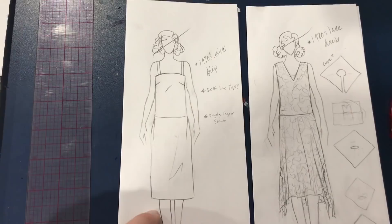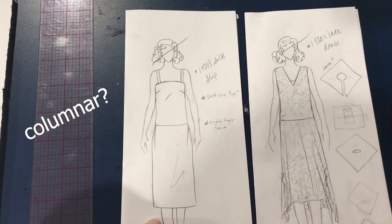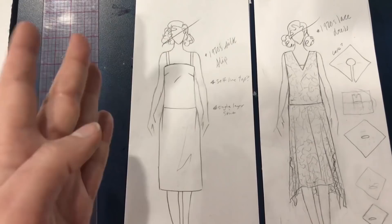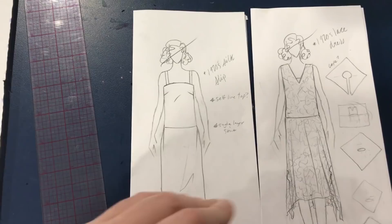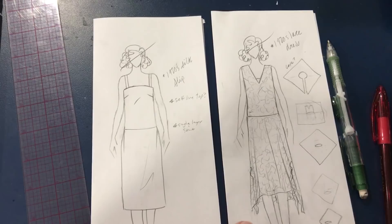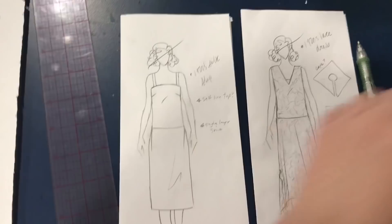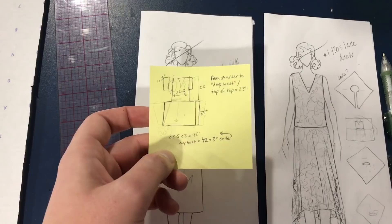I'm going to keep this quite columnar — like a column shape. For the straps I'm just going to draft this whole slip from the pattern I made for the lace dress. If you haven't seen me make that pattern, go check it out — there'll be a card here. This is all based off the bust measurement, based off the one-hour dress principles. I have a one-hour dress video on the channel as well.